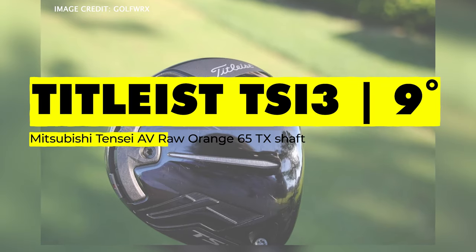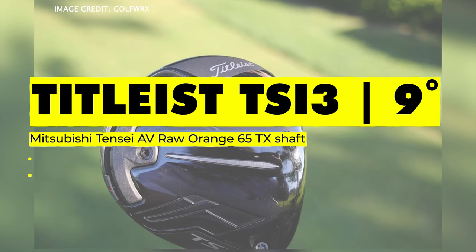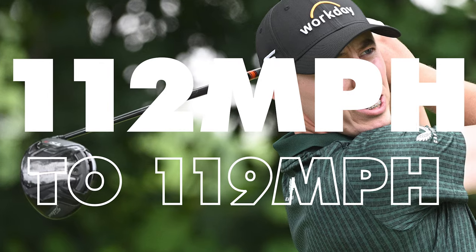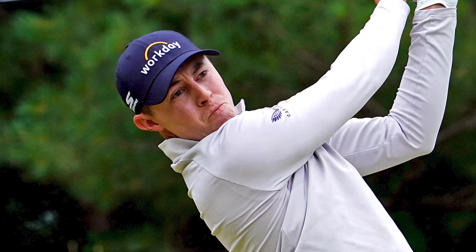First up with the driver, he's got a Titleist TSI 3, 9 degrees, with a Tensi AV Raw Orange 65TX shaft. One thing to mention with Matt: over the last year or two, he's really increased his club head speed by doing speed training, gym training, things like that. He's gone up from 112 miles an hour to roughly 119 miles an hour. That is a big increase, and he's now rivaling the likes of Dustin Johnson for distance.